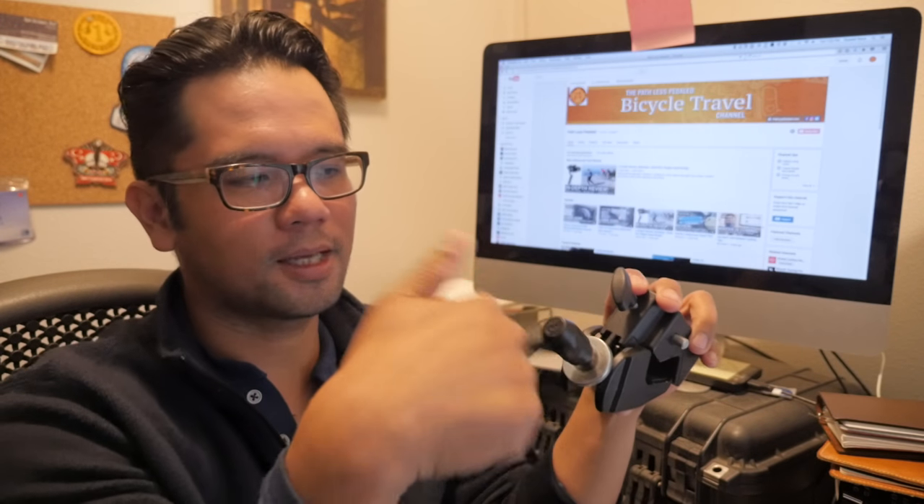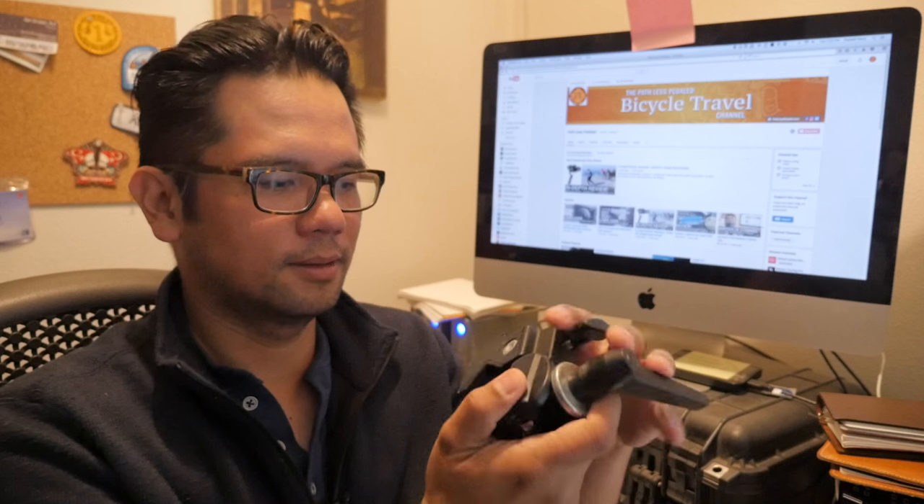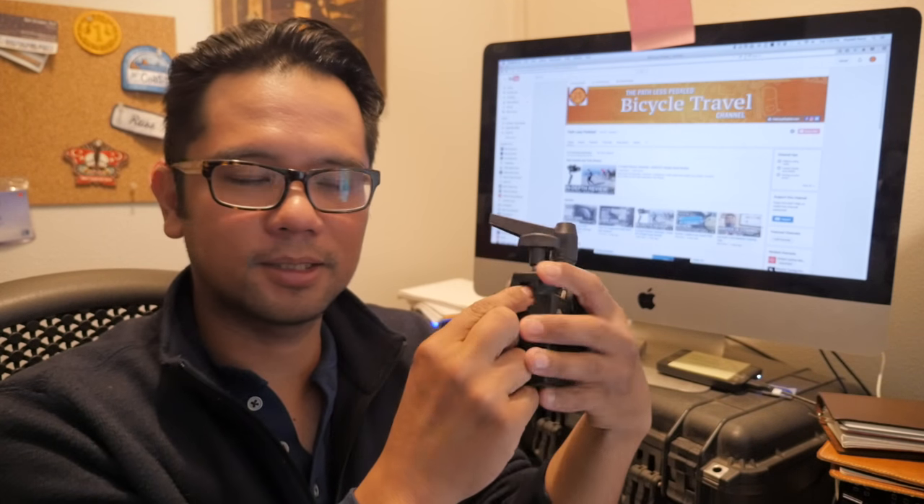Essentially it's a clamp, and you can adjust the tension of the clamping force. On this side there's a little place for a stud to put in the arm, or in this case we're going to put on a quick release plate.